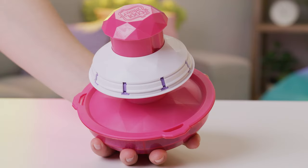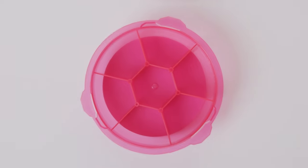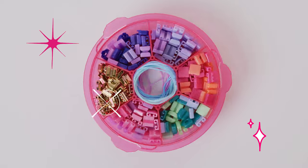To open up the storage compartment at the bottom, just twist counter-clockwise to unlock it. Here's where you can store all your beautiful beads and elastics.